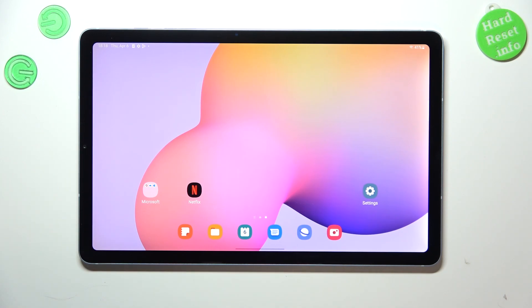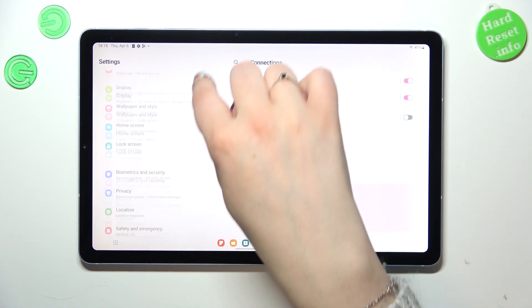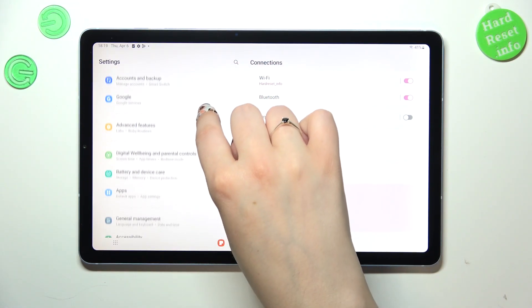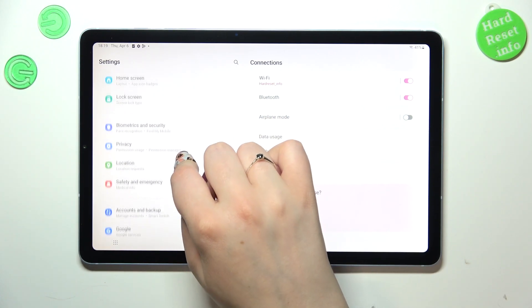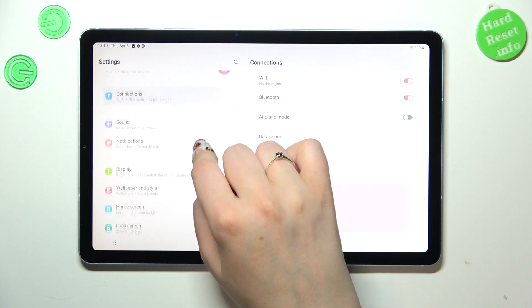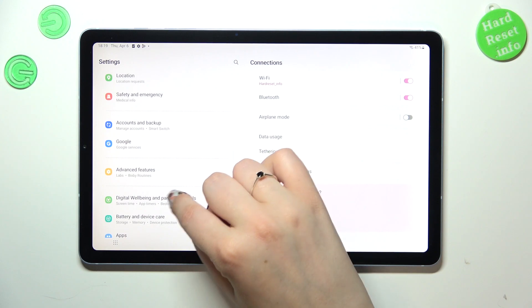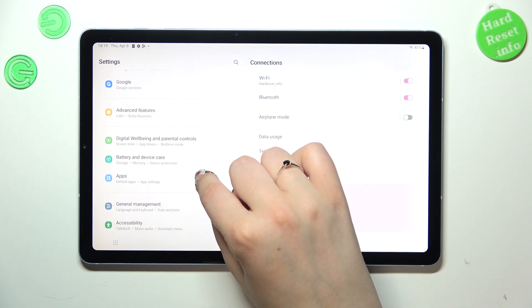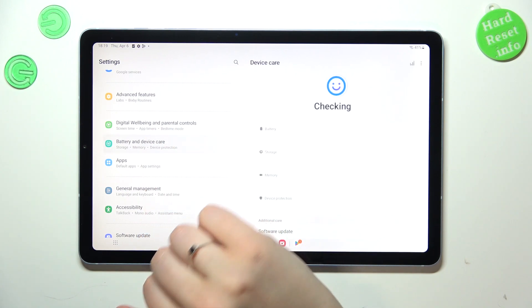All you have to do is basically enter the Settings, then scroll in order to find the option. We have to find the Battery option — I'm not sure where it is, but it's right here: Battery and Device Care. Let's tap on it.